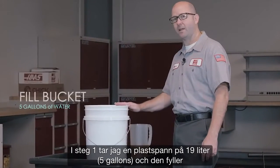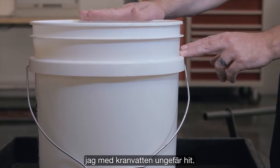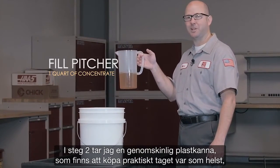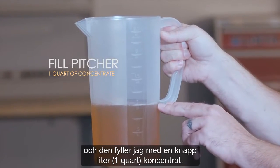Step one: I take a five gallon plastic bucket and I fill it with tap water to about here. Step two: I take a clear plastic pitcher — you can pick these up just about anywhere — and I'm going to fill this with one quart of concentrate.